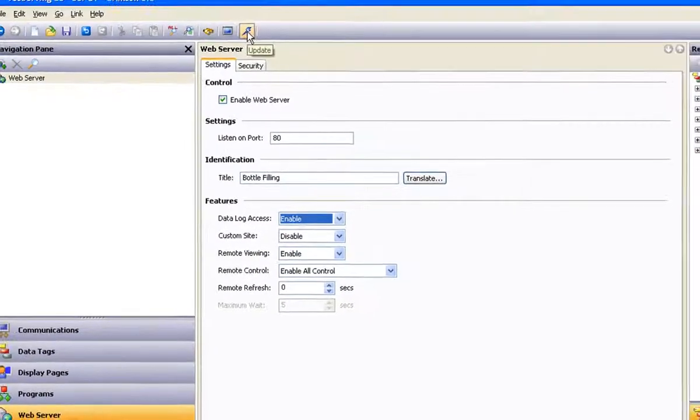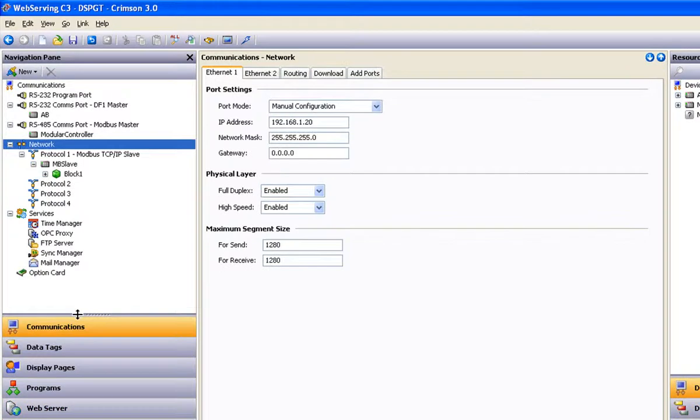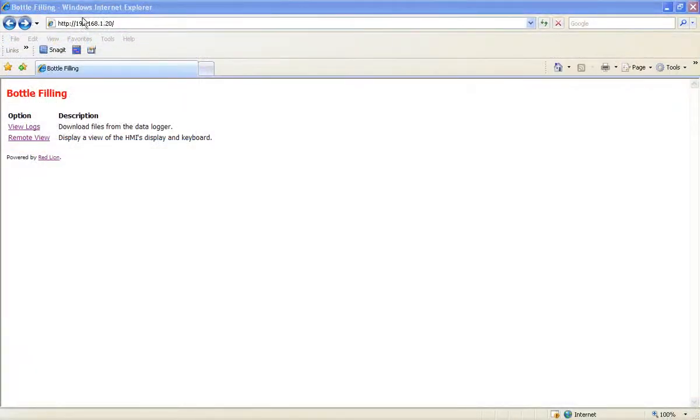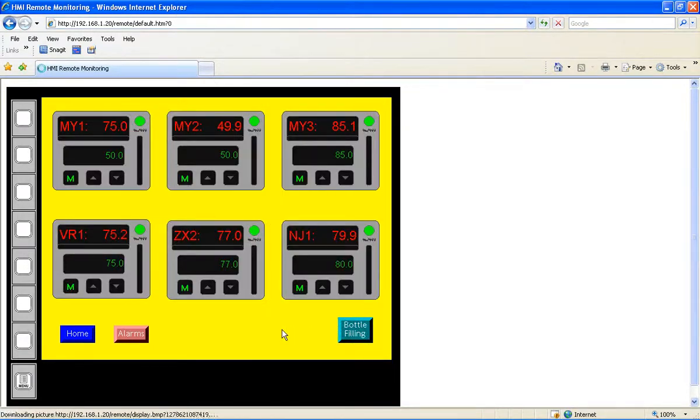If I download this setup to my target device, which in this case is a Data Station Plus, and its Ethernet port is connected to an Ethernet network with web access, then from a remote PC or other device with web access and Internet Explorer, I can enter the IP address that I gave this data station and access its web server. And as you can see, without any further software massaging, programming code to write, or other dirty tasks to perform, the Data Station serves up the information I asked it for — a remote view of my process. And with remote control enabled, any areas that were designated touch sensitive I have control over from my web browser, and that could include navigation buttons as well as data entry fields.